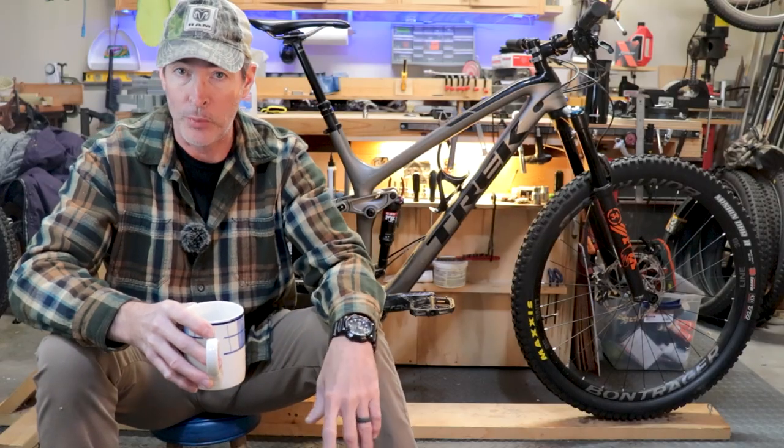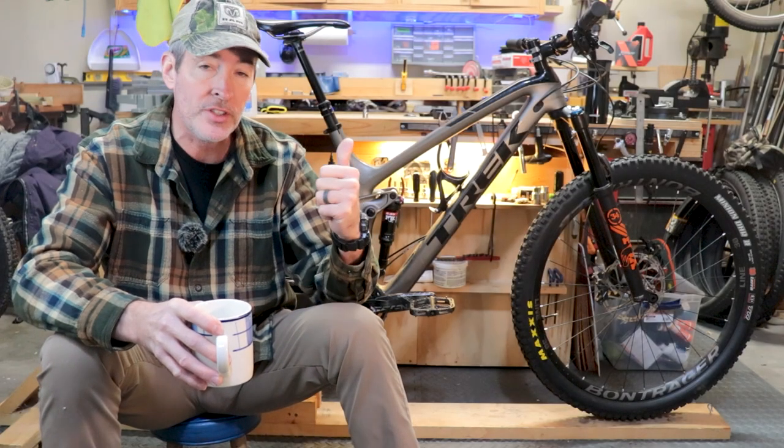Hey everyone, welcome back to Trail Breaker. This is my trusty Trek Fuel EX and I think it is almost the perfect trail bike.